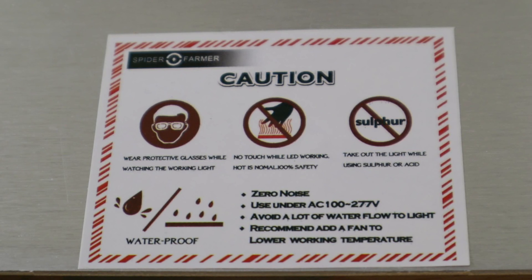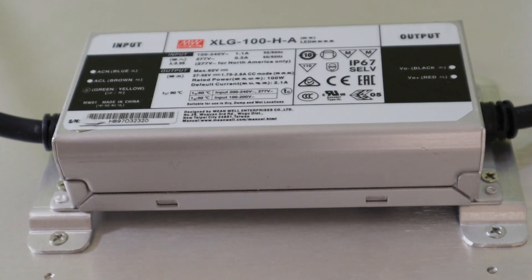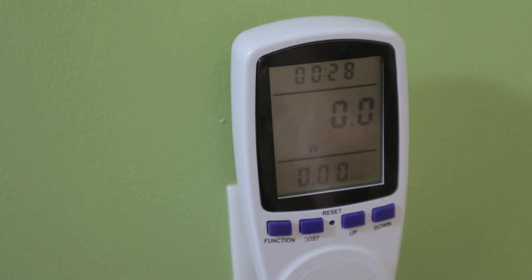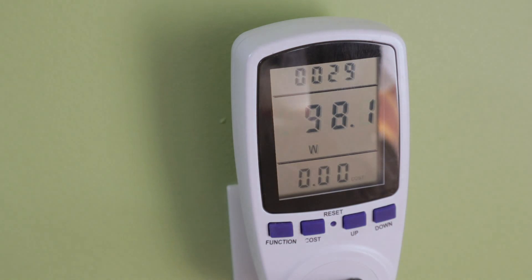I do appreciate the fact that it won't burn out with the odd splash from my misting. This is the electronic component that runs it — a Meanwell driver, which is a good brand name — and it's meant to run 100 watts through those LEDs. Testing shows it's drawing about 97 watts from the wall. My experience with lamps like these is that they usually drop a little bit with operating temperature, but not by a whole lot, so about 97 watts is what I'm looking at.